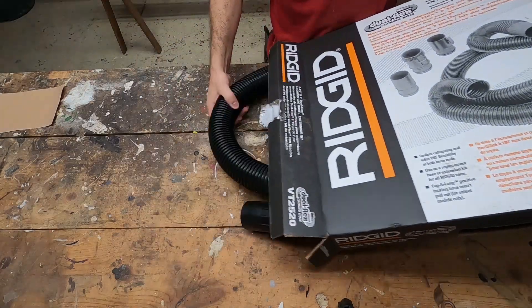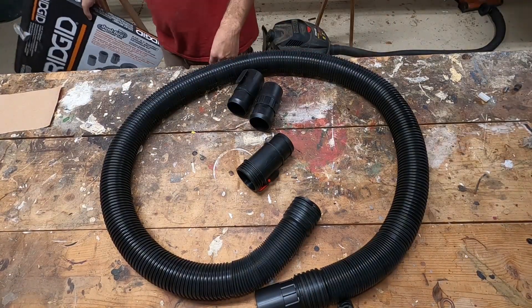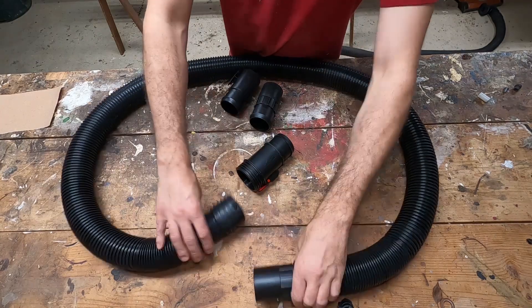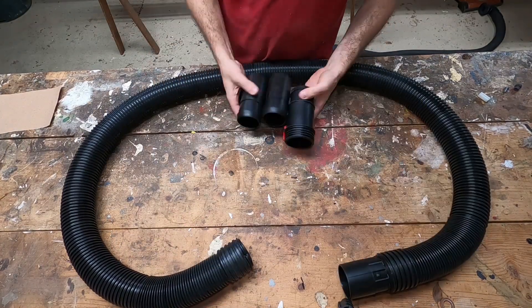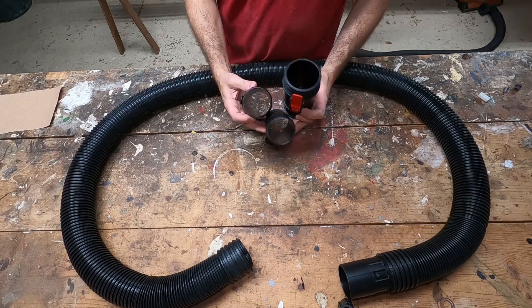Let's open her up. So very simply, this is the normal hose end that's on it — it swivels — and then it comes with three different attachments depending on what you're hooking up to.